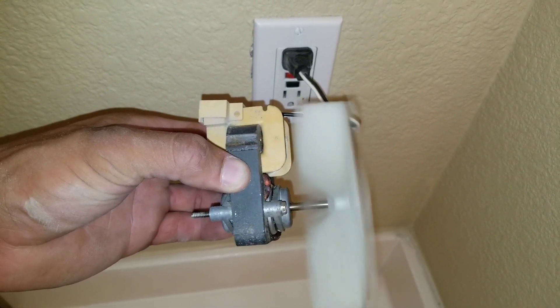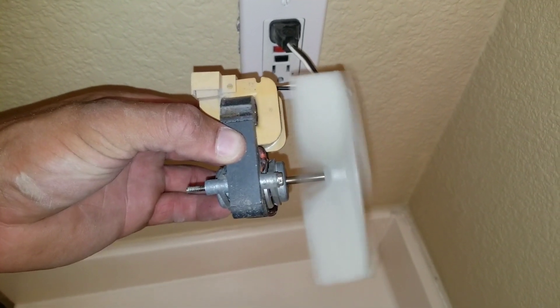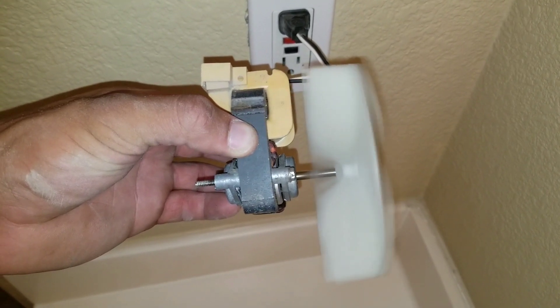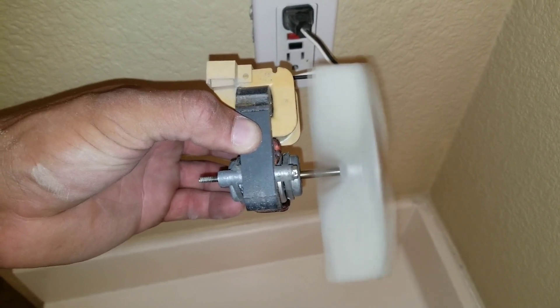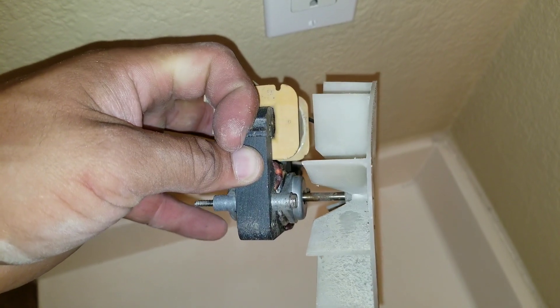I plugged my exhaust fan into my outlet and you can see that the actual blade is just very unsteady. It does look warped, so we're going to have to replace that. You can see here on the side view, it is slightly warped right on top.